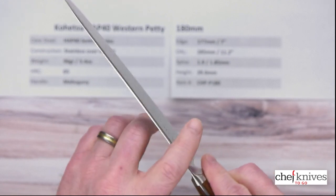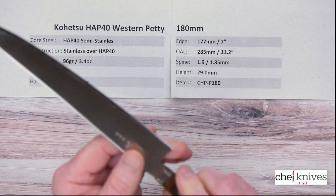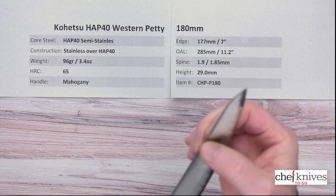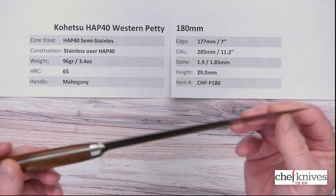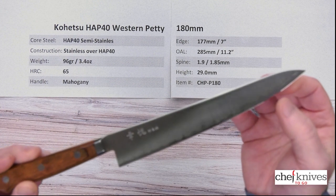Fit and finish is nicely done. They've polished the spine a little bit — just took the edge off the corners — and they've done a little bit of work on the choil as well. I'll give it 5 or 6 out of 10 for out-of-box sharpness. It wasn't crazy sharp, but it was pretty sharp out of the box. It'll definitely get sharper, and this will hold a really great edge.